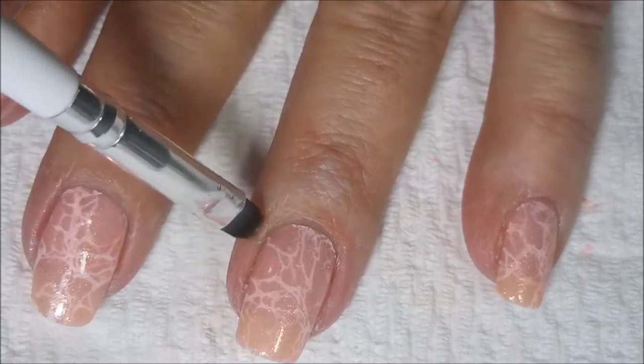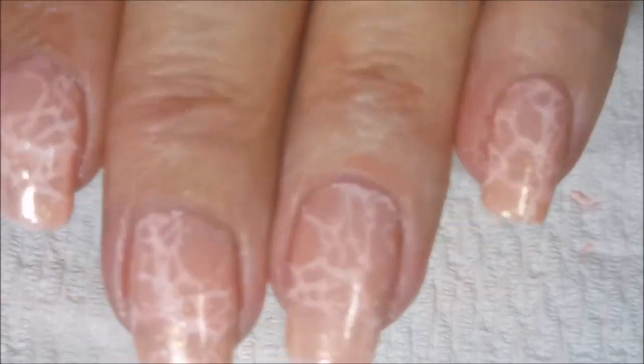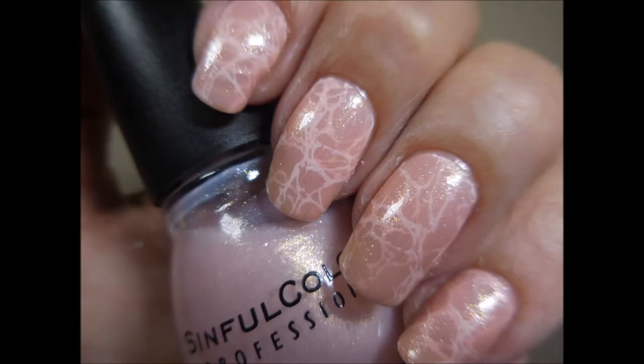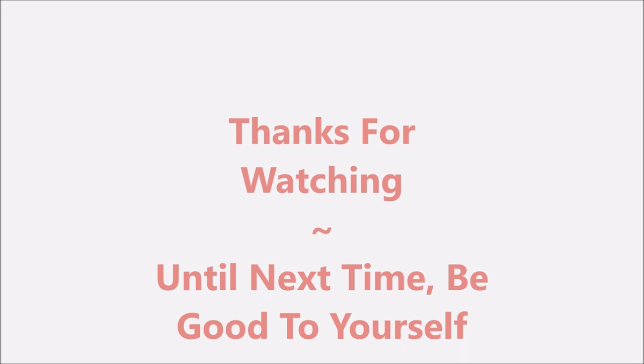But I really did like this manicure. I had been wanting to do this one for a really long time. So there you have it — there's my swatch photo. I hope you enjoyed this one. Leave me a comment down below. Thanks for watching, and until next time, be good to yourself. Bye.